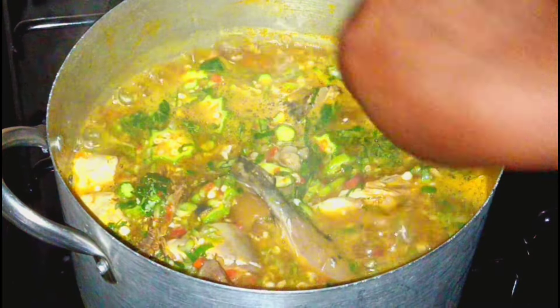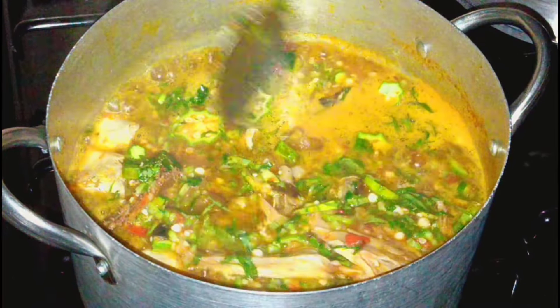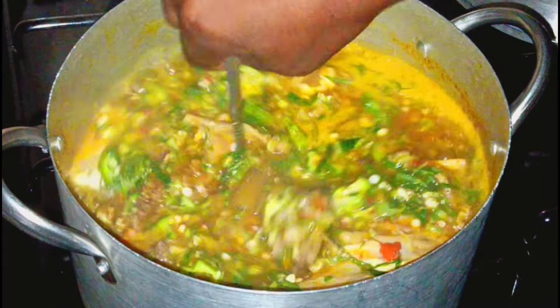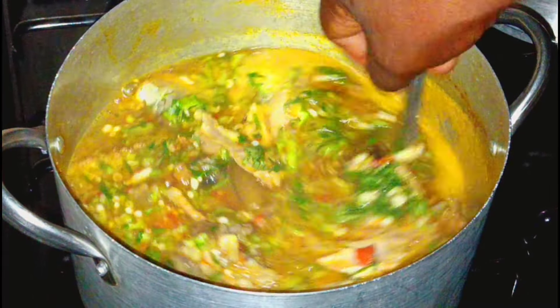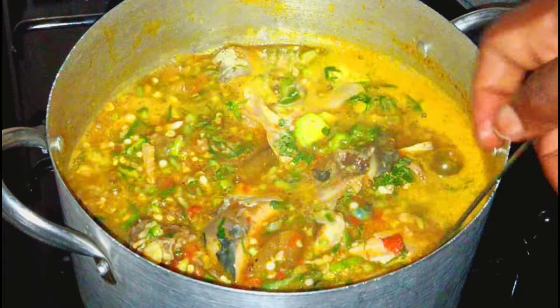Where is your fufu? Where is your hot eba? Do you bring your eba? Any swallow at all — bring and come. Whether it's semo or eba, it goes with this soup. Do you understand?